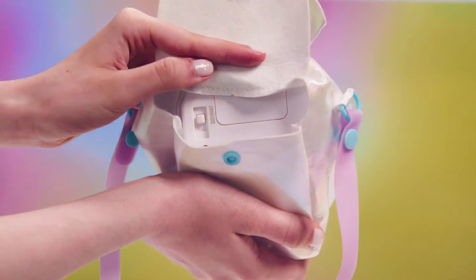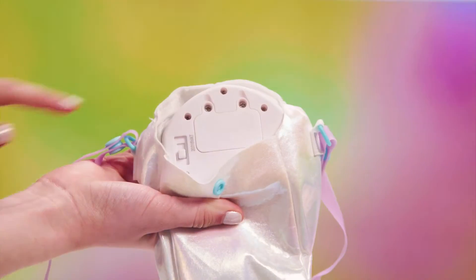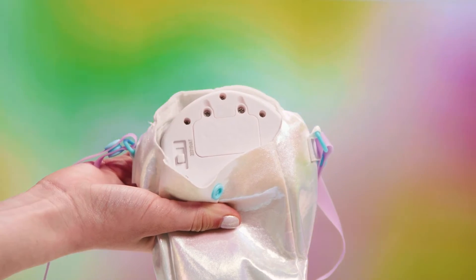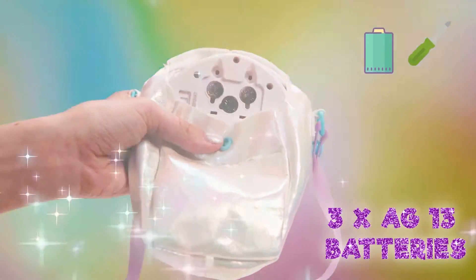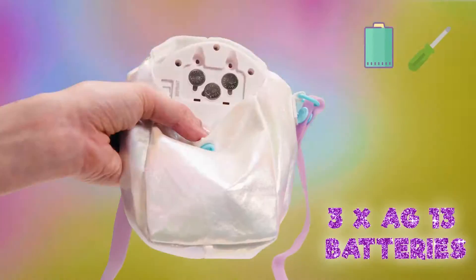Power On! Here's a tip if you need to change the batteries: you can find the battery pack right next to the on-off switch. Ask an adult to help unscrew it and replace the batteries with three new AG13s.